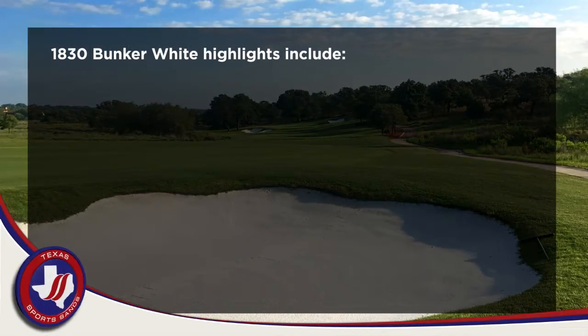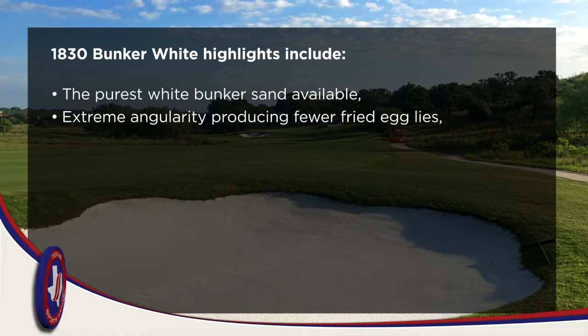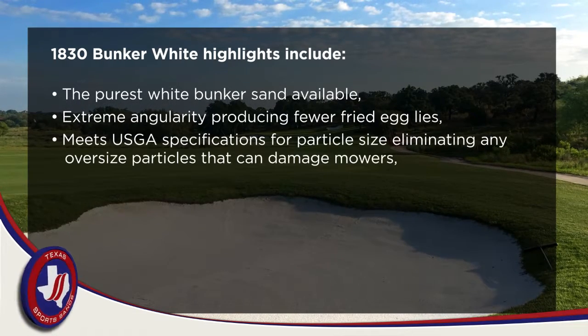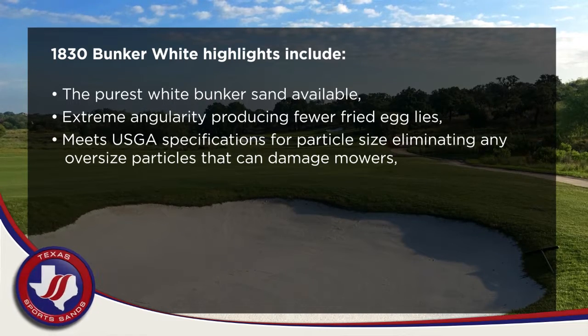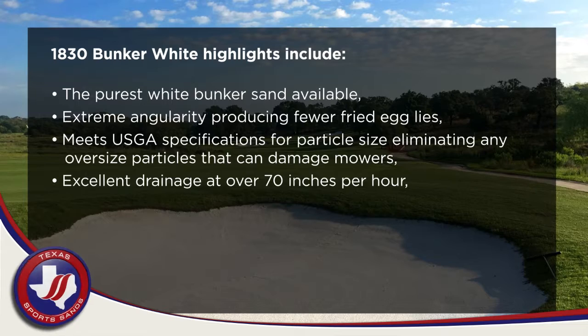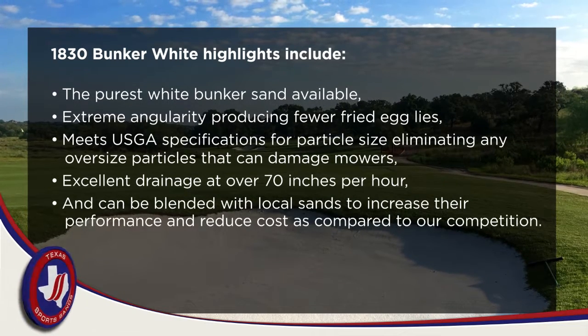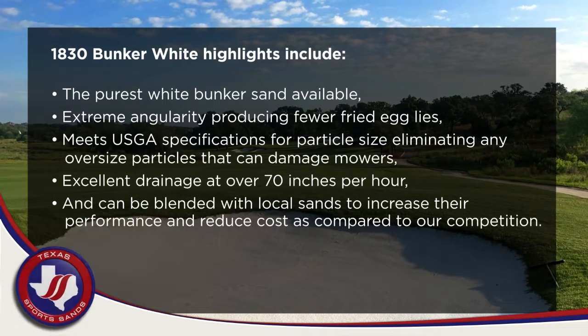1830 Bunker Wide highlights include the purest white bunker sand available, extreme angularity producing fewer fried eggs, meets USGA specifications for particle size, eliminating any oversized particles that can damage mowers, excellent drainage at over 70 inches per hour, and can be blended with local sands to increase their performance and reduce cost as compared to our competition.